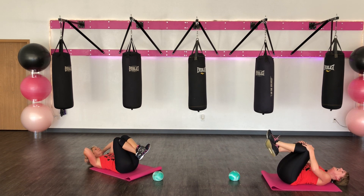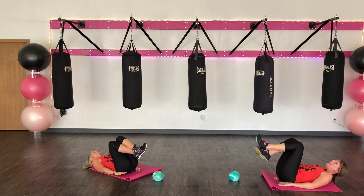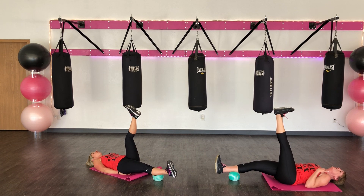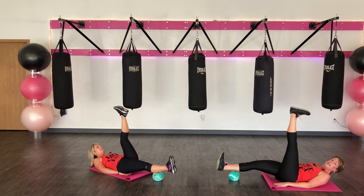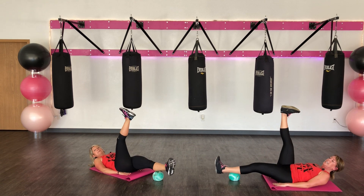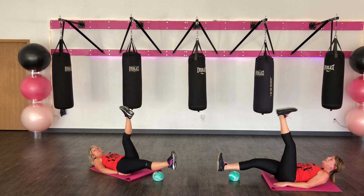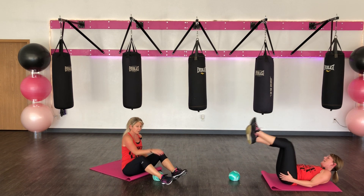Bring your knees in. Drops by the side. Underneath your glutes. Get in position. My right leg is touching my ball. Ten more. If you'd like to lift your shoulders off, cool. If that hurts your neck, put it on the ground. Here we go. Ten, nine, eight, seven, six, five, four, three, two, one. Bring your knees in. Tiny little rock. Three, two, and one. Back up.